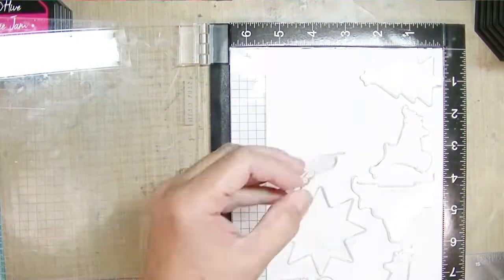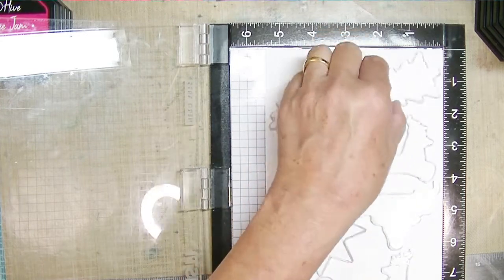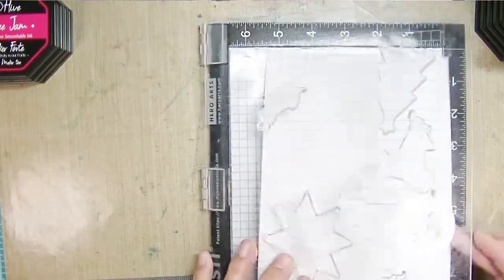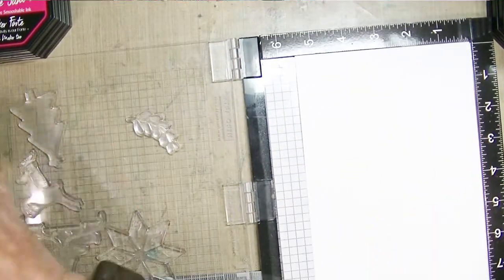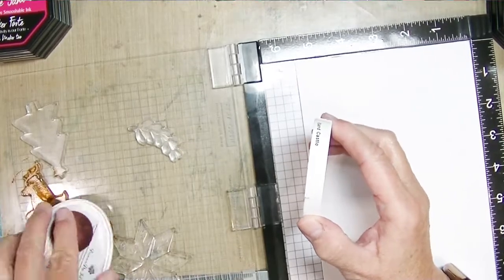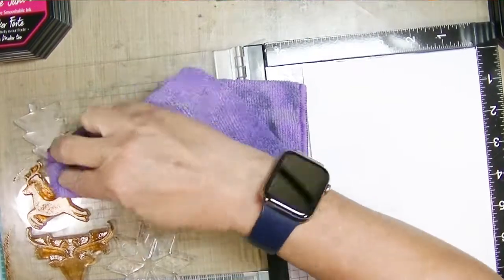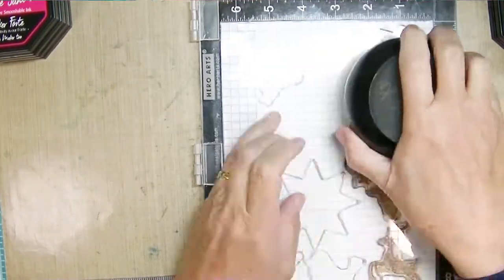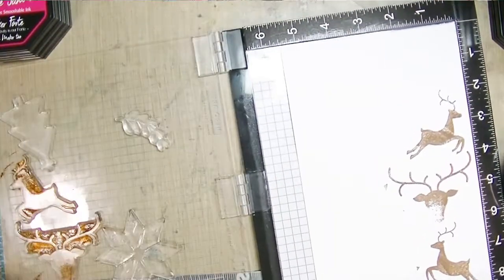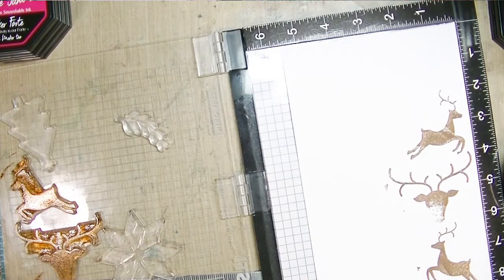That conditioner cleans off the residue from the manufacturing process so they don't stick to your paper and you get better stamped images. One thing I wish I had not done — I wish I had not put all of these in here at the same time, because you have to avoid the other stamps as you're inking them up and I'm not very good at that, so it does affect the images.